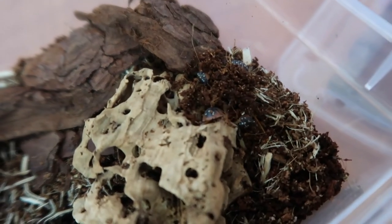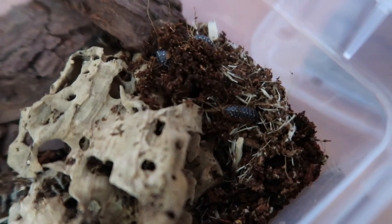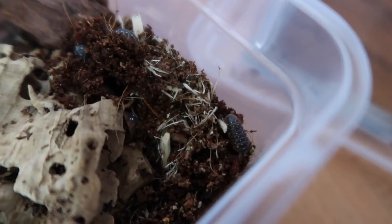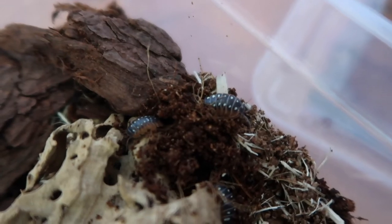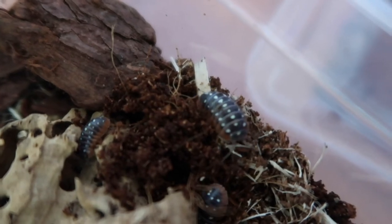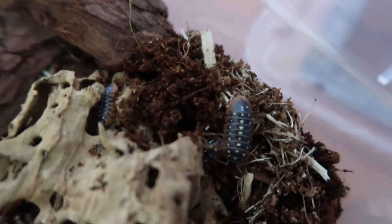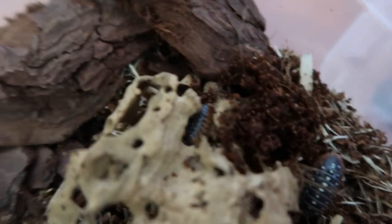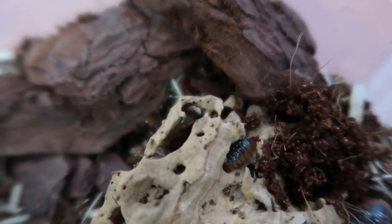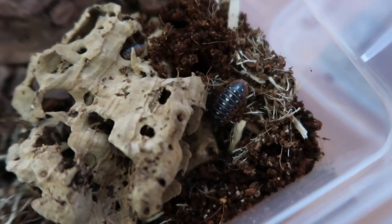Last but definitely not least — the clown isopod, just settling in. You can see some of them are a bit dully yellow and some are really really bright yellow, but the red skirt going around them is pretty crazy. You can see that one just in that bit of cork — pretty bright red skirt. There we go, that is all of them settled in.